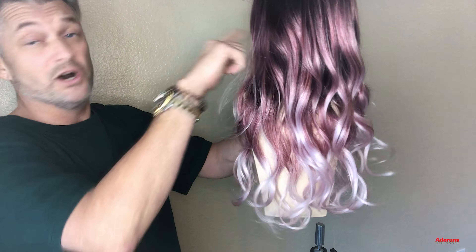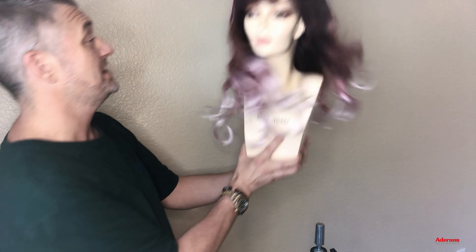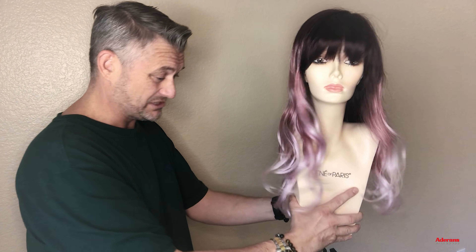This is look number one, which is out of the box. Look number one, out of the box, ready to go, beautiful curl pattern. Needs no work whatsoever. So that's look number one.